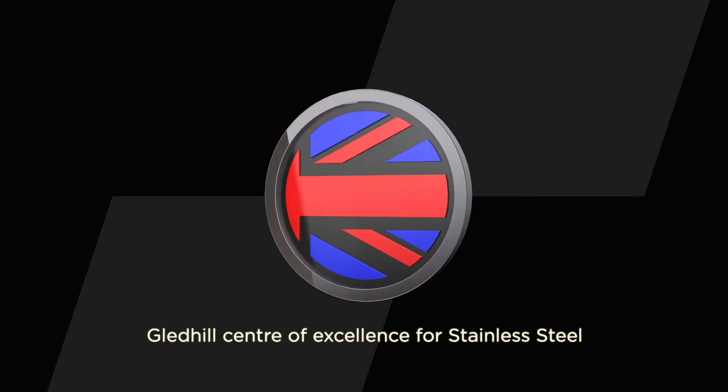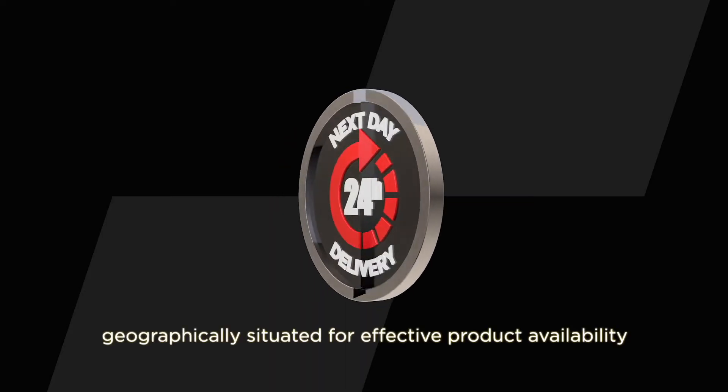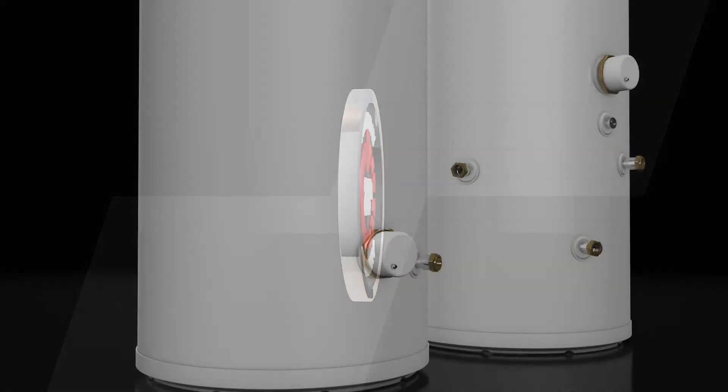All of the stainless light models are manufactured in Britain at the Gledhill Centre of Excellence for Stainless Steel, promising next day delivery via its unique distribution network which is geographically situated for effective, widespread product availability.